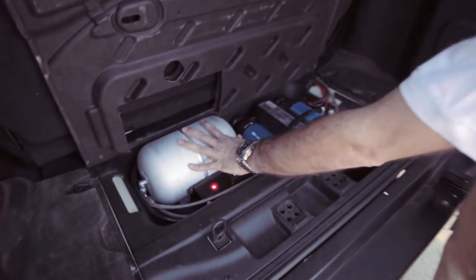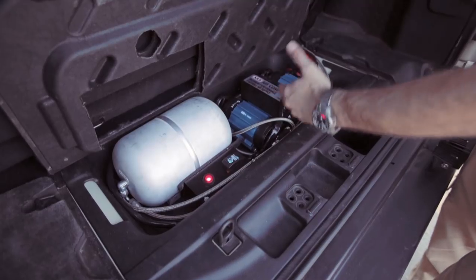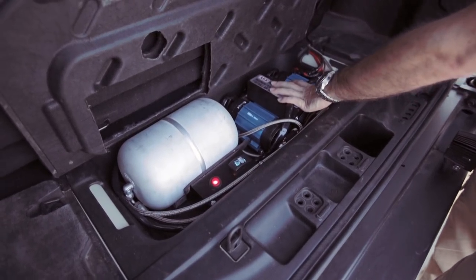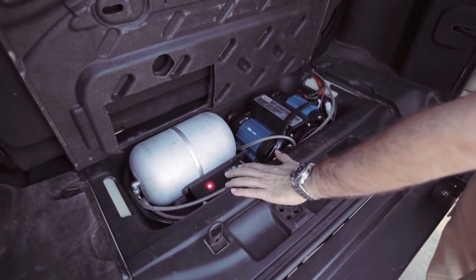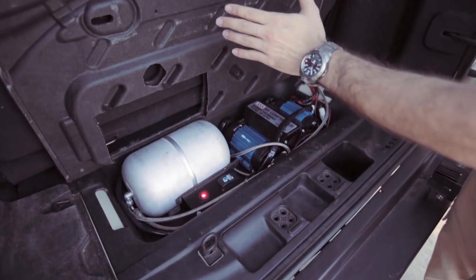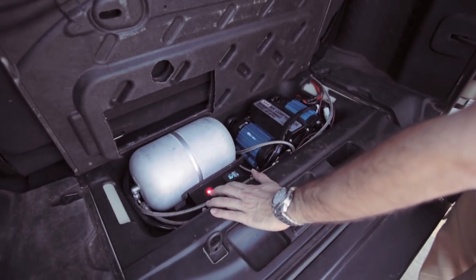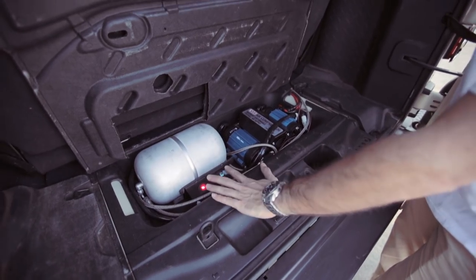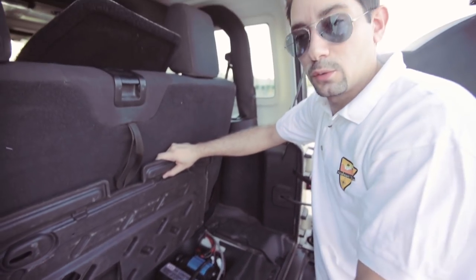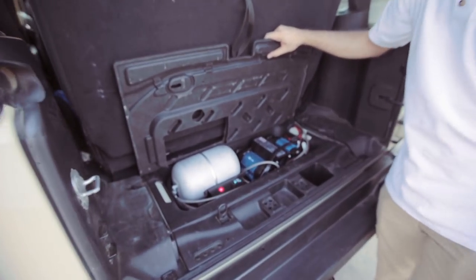Once the tank is full, the twin air compressor will shut itself off, and it turns back on once it drops below 140 PSI approximately. This is a separate switch — I have the front switch and the rear switch. The red one powers up the water pump, so I can have either one running or both, depending on what my needs are.